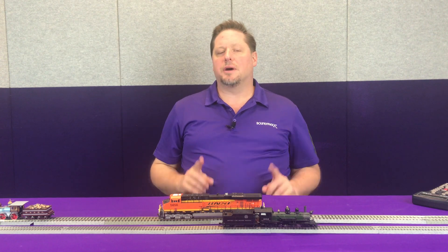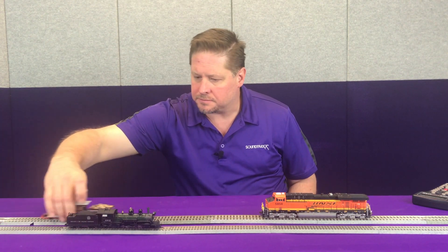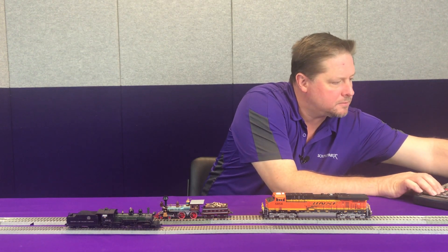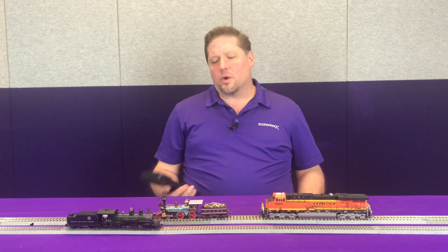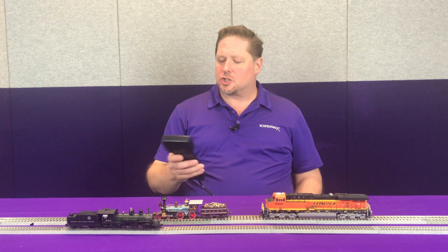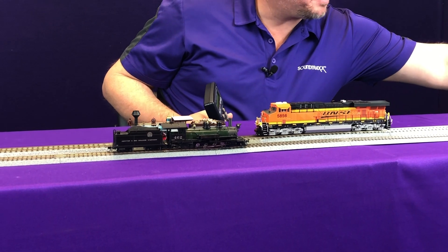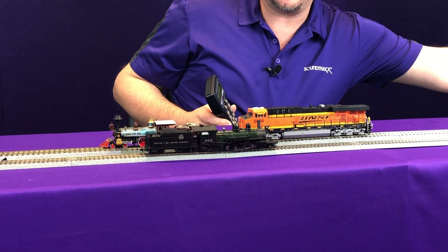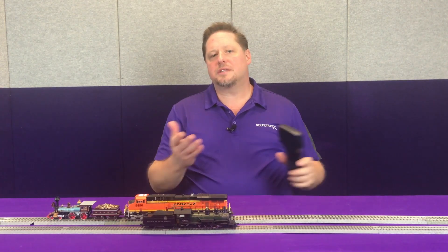Now let's run that same experiment, but we're going to reapply track power and see how it applies. Let's reset these guys back where they were. We're going to go ahead and reapply track power. Remember, it takes about a minute and a half to fully charge, so we're going to charge these guys and we'll be right back. That's been about two minutes, so these current keepers should be fully charged. We're going to start these models running at about speed step 5 as before, take the power away, reapply track power, take power away, and reapply track power — showing how this keeps models running during those millisecond losses of track power.